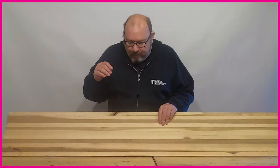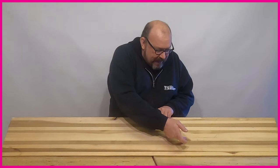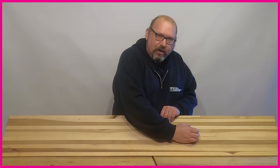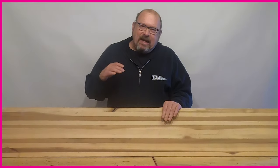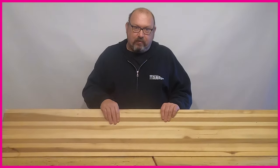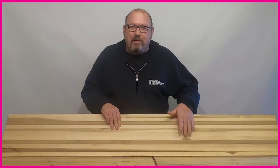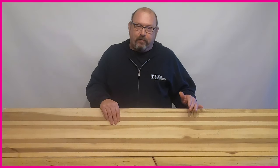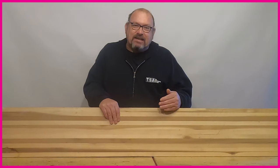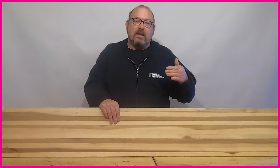If you take a slice of a tree, there are different stiffnesses within that slice — where you have a knot, for example, you'll get a really inconsistent flex. By using multiple strips of wood, those imperfections have a minimal effect on the overall feel of the board, so it lets you build a board that rides consistently across all models. A single slice of wood would mean every model rides and flexes differently.